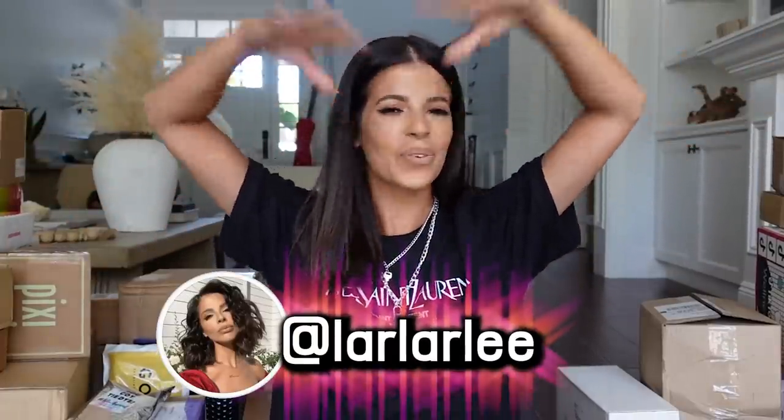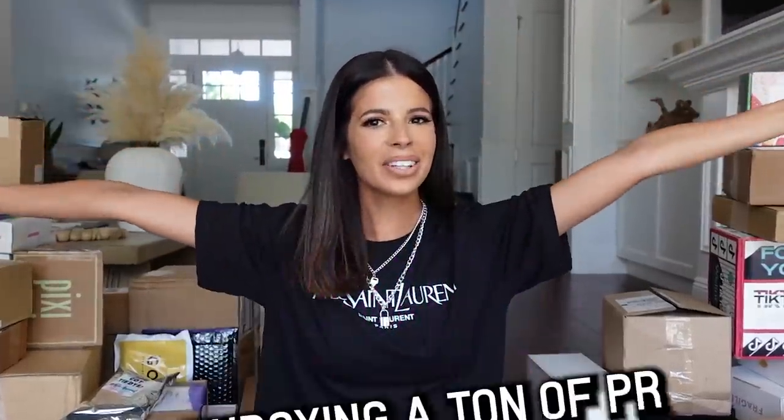Hey guys, what's up? Welcome to my channel, welcome to my living room, and welcome to my PR unboxing. So today we're doing a PR unboxing in the living room because last time I filmed one of these, you guys were like, why don't you just film it where you took the thumbnail picture and open them on camera, kind of vloggy style, so I was like, okay, I'm so down for that.